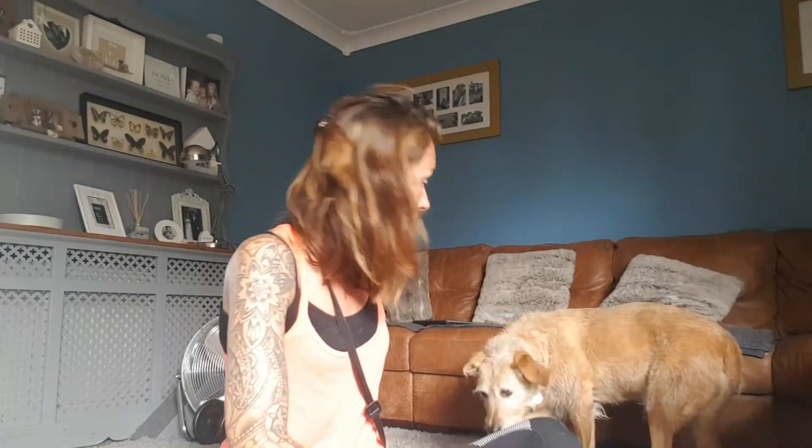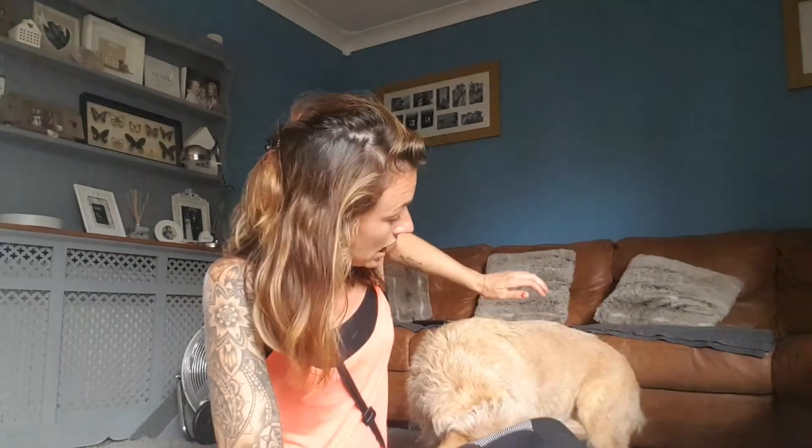That's Flame, my eldest dog in the background. Flame is 11, almost 12, and she was experiencing a lot of mobility issues, particularly around her hip area. She was taking Metacam from the vets, which was actually really expensive.